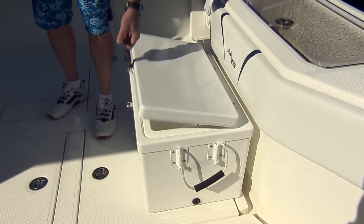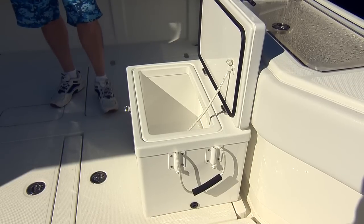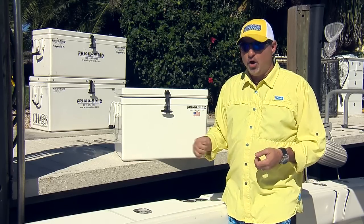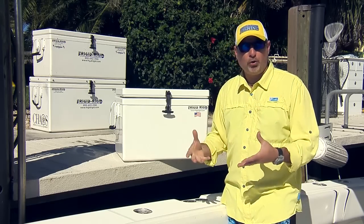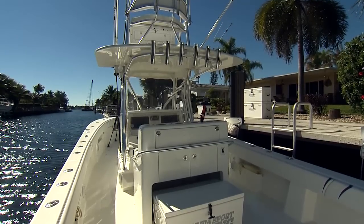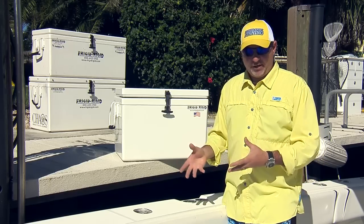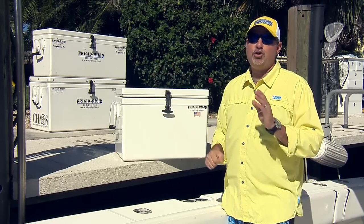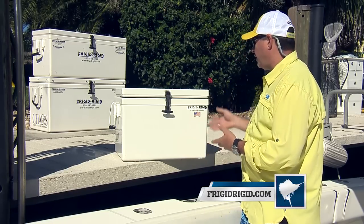The latest innovation from Frigid Rigid is a setback design, which means the lid doesn't go all the way to the back of the cooler — it's set back a few inches. That allows you to open the lid all the way up while the cooler is sitting flush against the bulkhead, against the wall, or the back of your truck. The setback design is really nice — not for every application, but for guys using that cooler up against the bulkhead, it's a huge benefit.